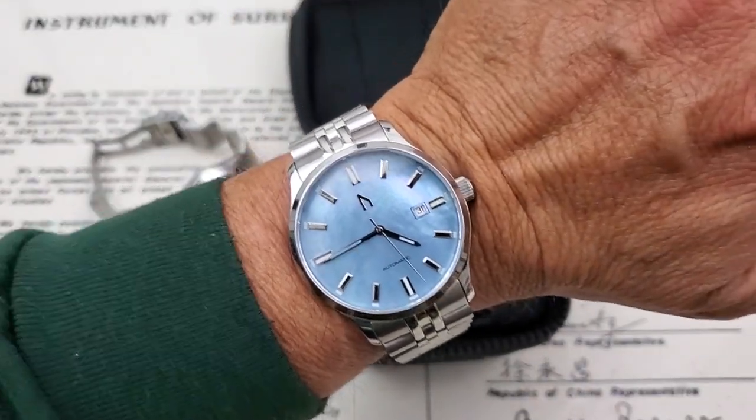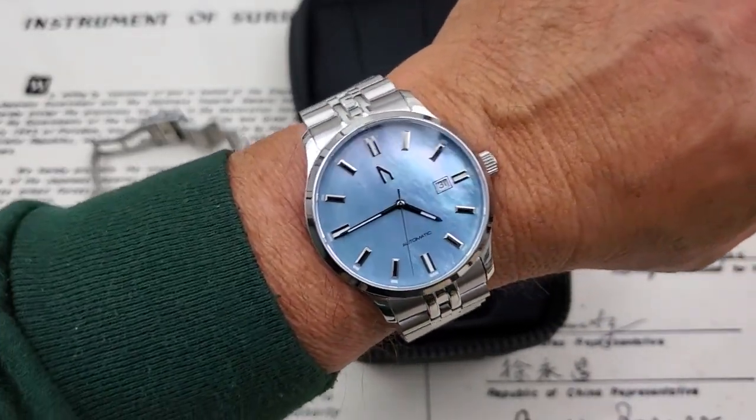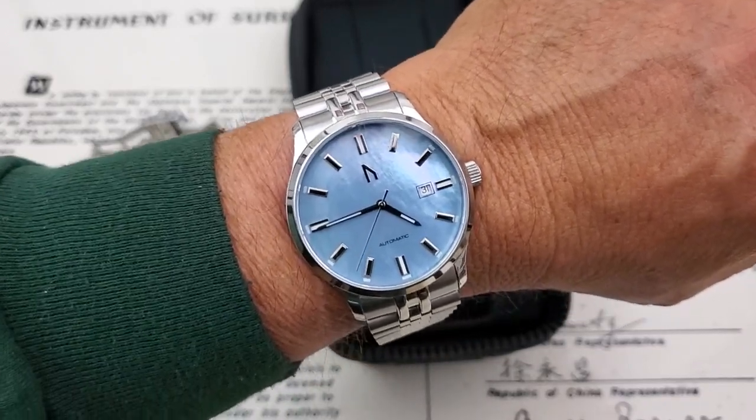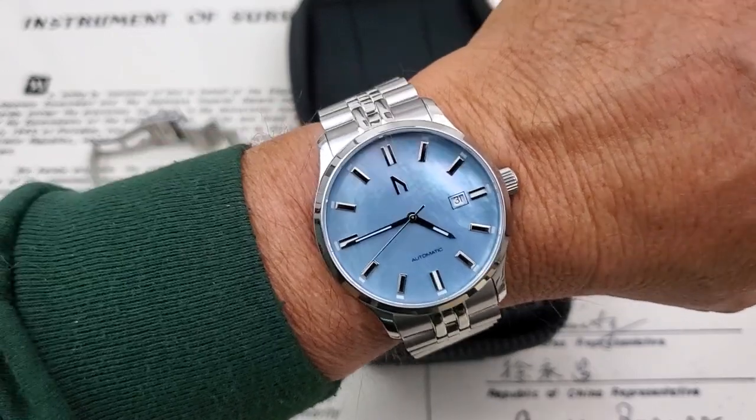It's funny — Ugly Watch Company — the first thing my wife said when I opened this watch and showed it to her was, 'That's beautiful. That's absolutely beautiful.' So I think it's funny. It's Ugly Watch Company, and my wife thought this was probably one of the most beautiful watches I've received to check out here on the channel. Go figure.